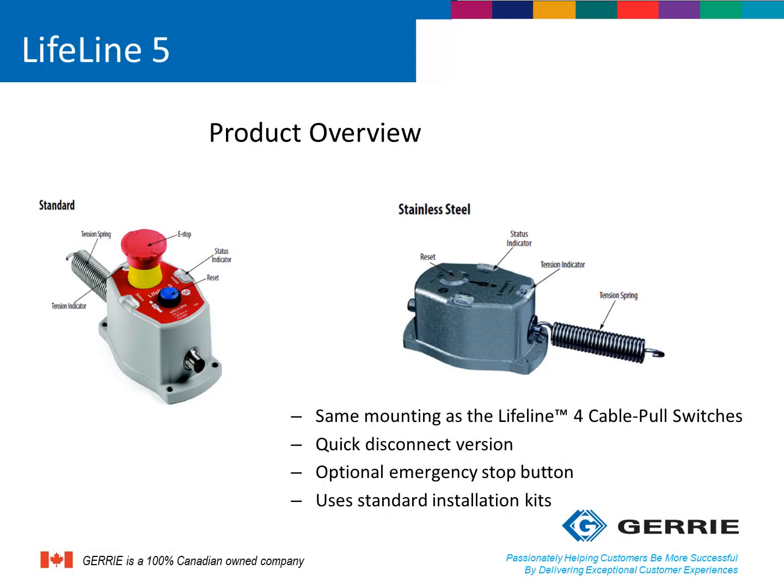The Lifeline 5 series of rope-pull switches is an upgrade in technology to Rockwell's best-selling Lifeline 4 series of rope-pull switches. It has the same mounting profile, so it's backward compatible. It can come with quick disconnect versions and with or without emergency stops, and it uses the same installation kits as other Lifeline series rope-pull switches. Let's get into more detail of what these upgrades in technology mean and how they can benefit machine builders and end-users.